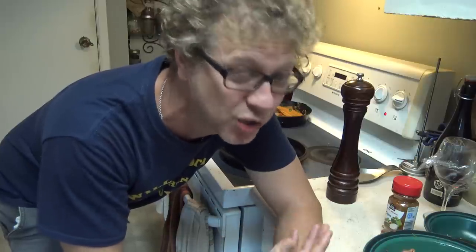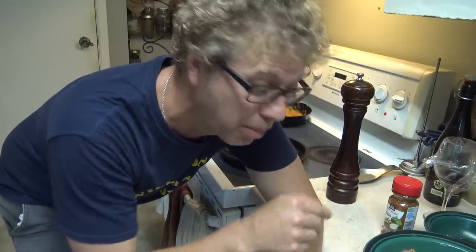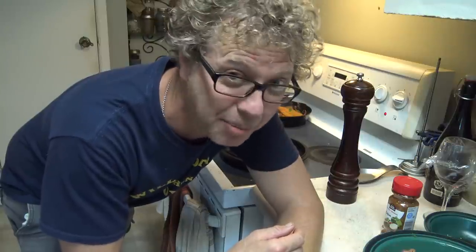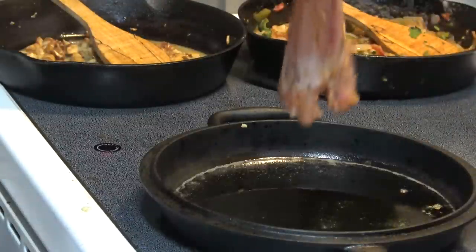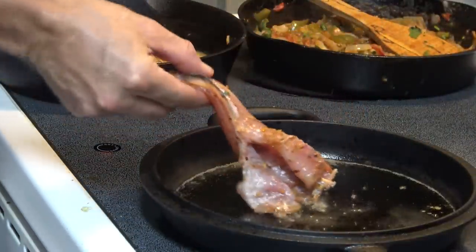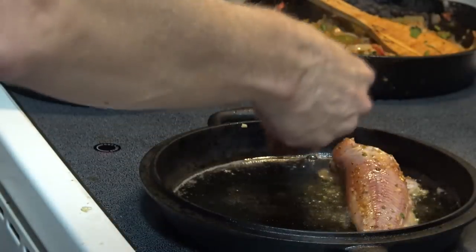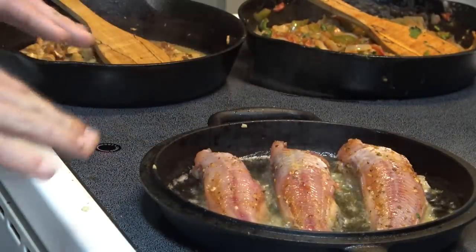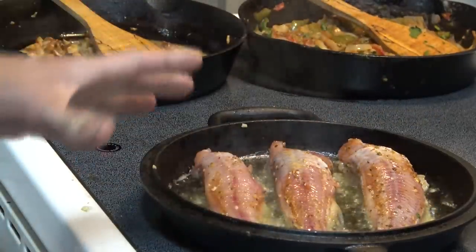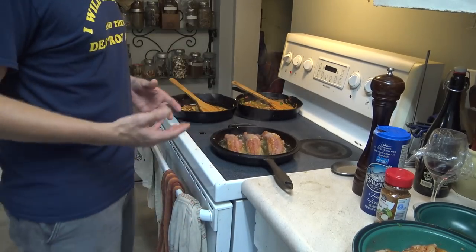I gotta be honest — I'm not gonna blacken this catfish. It's too freaking hot in this kitchen. It's literally 40 degrees out in North Bay, Ontario — we're sweating in here. So I'm gonna fry it instead, which is still great — but we're not blackening it exactly, because of the smoke and the extra heat. We're just gonna get this up to temp, cook this fish, pull it off the bones, and eat it. When you see the oil shimmer and move like that, it's ready.